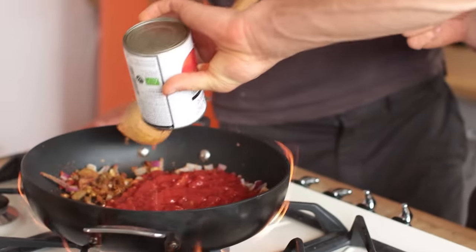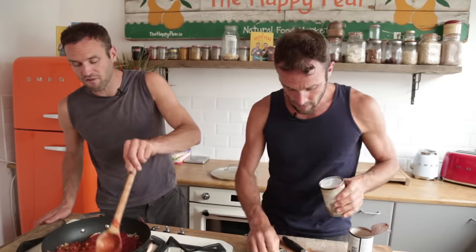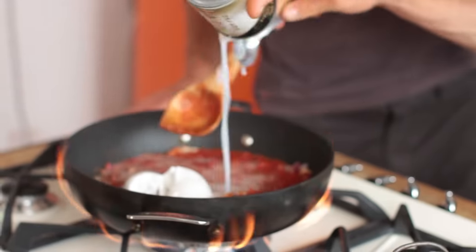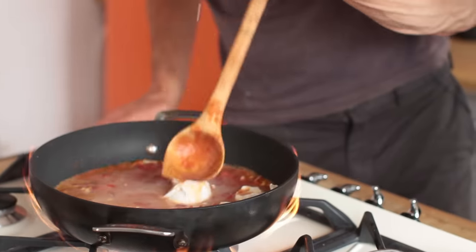I've got one tin of chopped tomatoes — in it goes. We've got one tin of coconut milk. The coconut milk is gonna add just a bit of fat, creamy, lovely sweetness. I'm using full fat, but if you want to use low fat, just go for it. Wow, the heat off that pan — seriously hot.